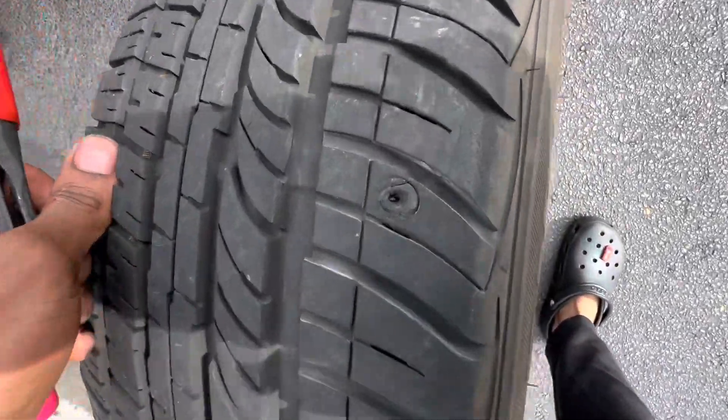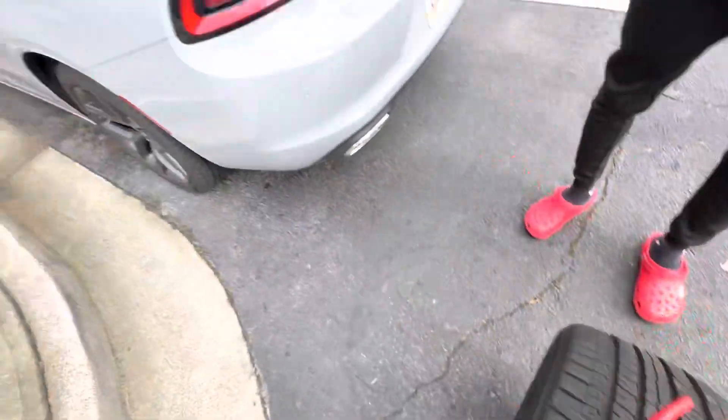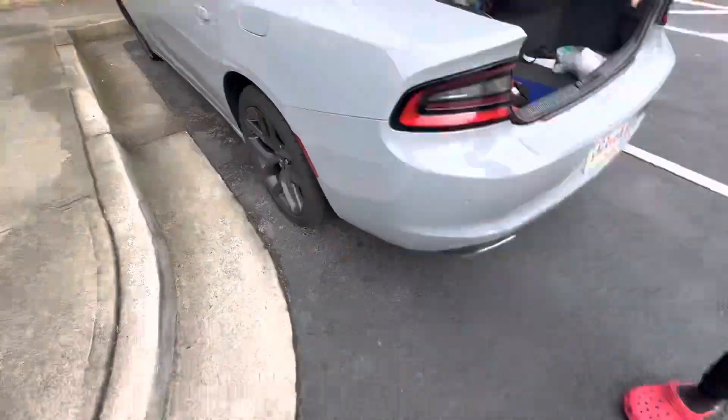How to plug a tire in five minutes. We got a little hole, she got no air in it. Had to put the spare on the car, so we finna plug it.